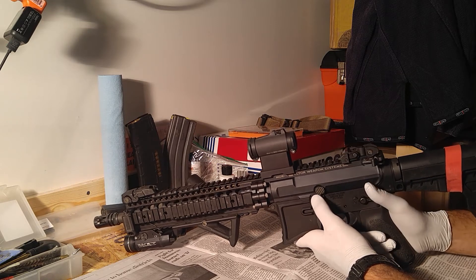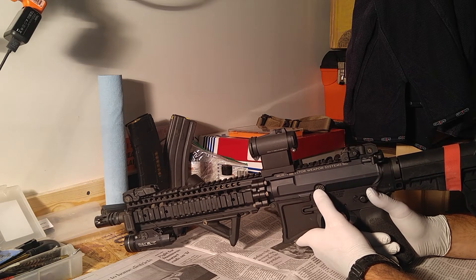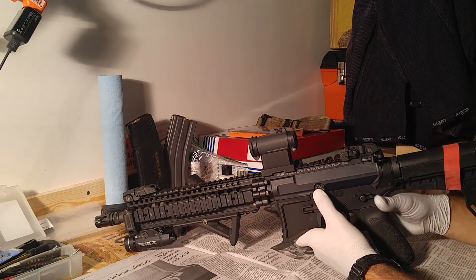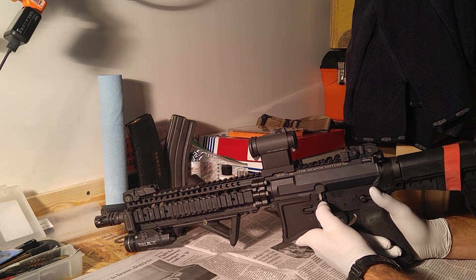I shot my SCAR-17 outside with no hearing protection while I was hunting. I stuck the muzzle outside of the window of the deer blind - about six or eight inches outside the shack - and shot it. My ears rang a little bit, but I didn't feel the pain like I did with my SCAR-16.